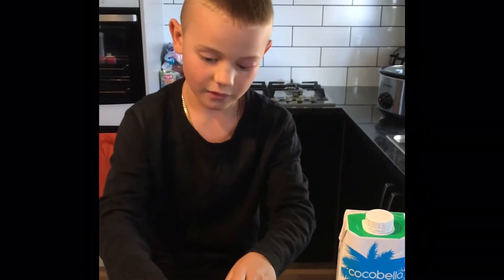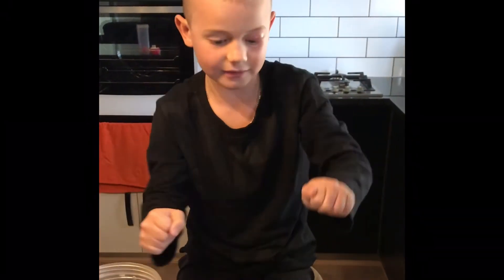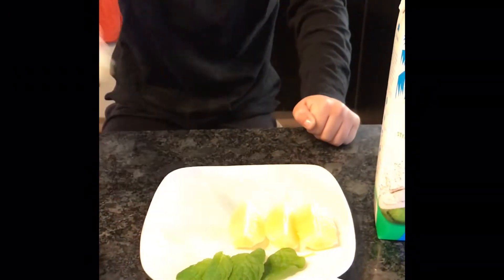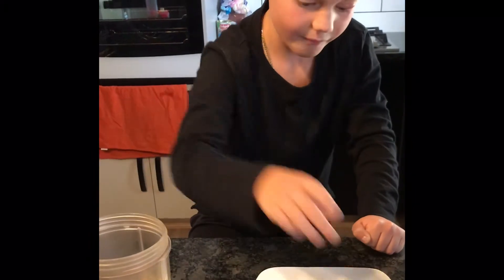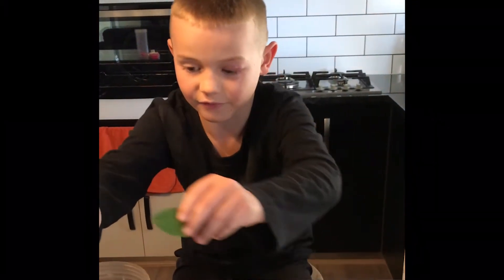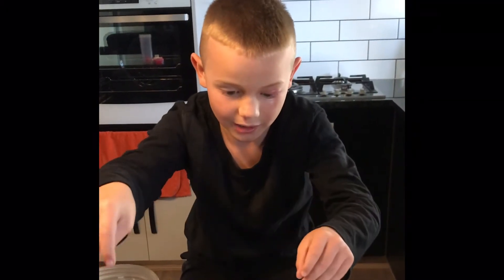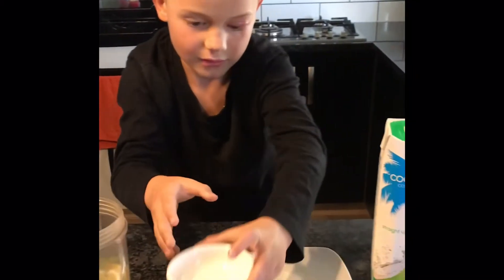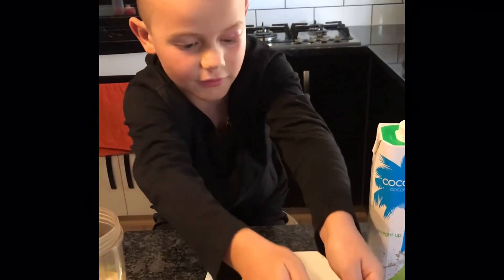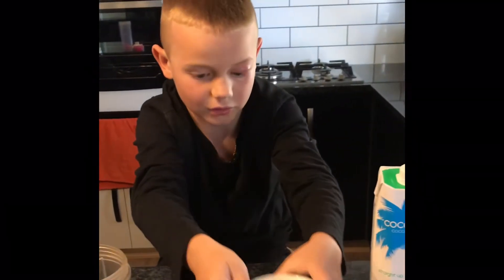First step is to put the orange in. Next step is to put the lemon in. Next step is the mint — it's really sour, and if you don't like it, that's okay. Next step, put the flax seeds in. Next step: ice — you've got to be careful with the ice. And then the coconut milk.